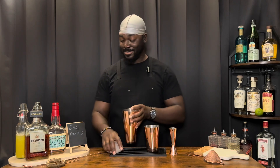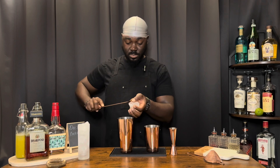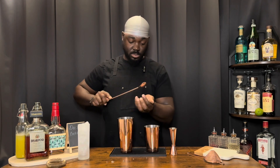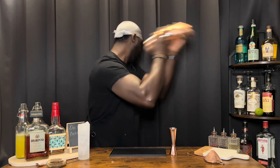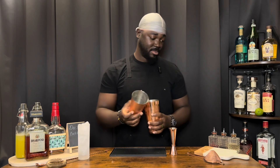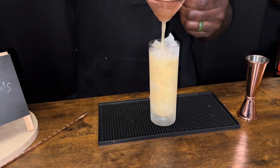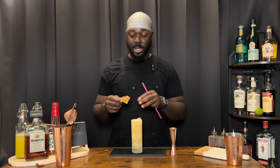Block of ice. Nice hard shake. We're going to serve this in a chilled Collins glass with ice, and we're going to garnish this with a dehydrated pineapple wedge.